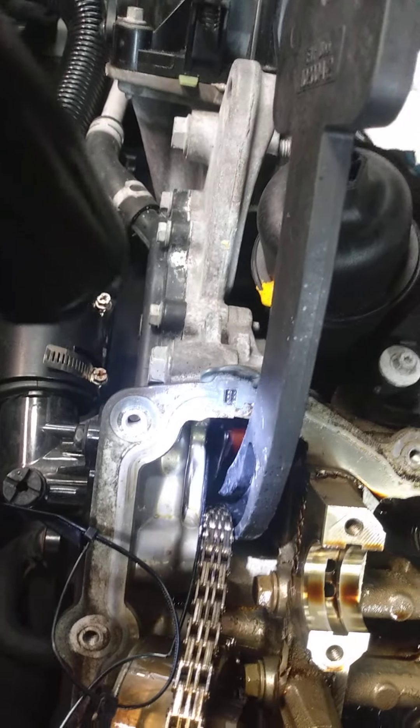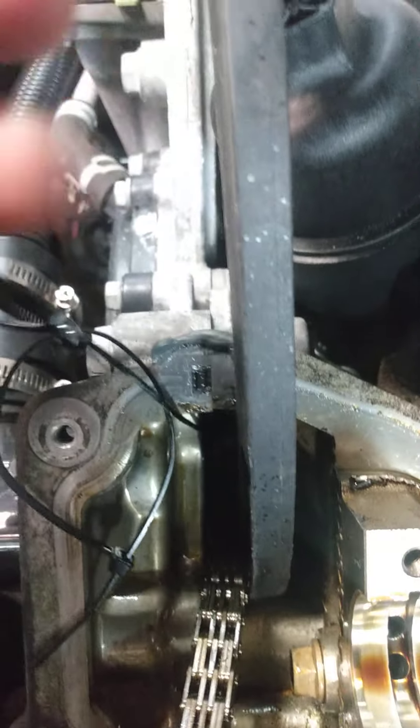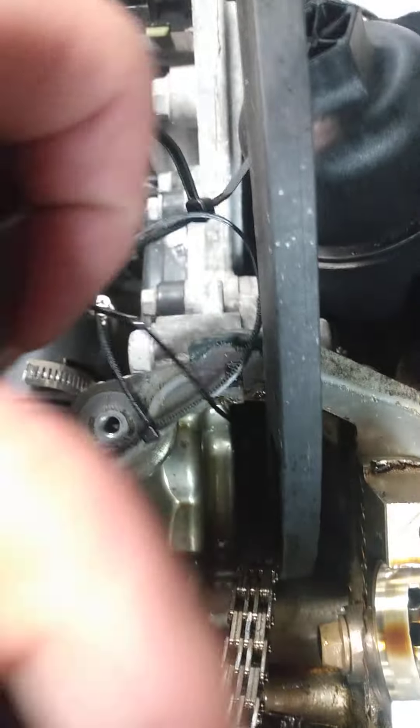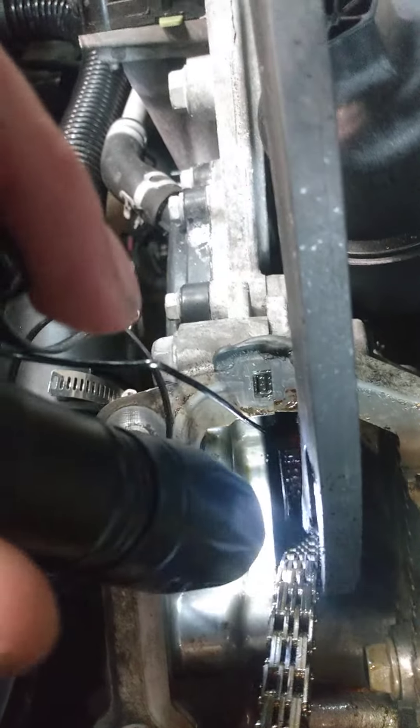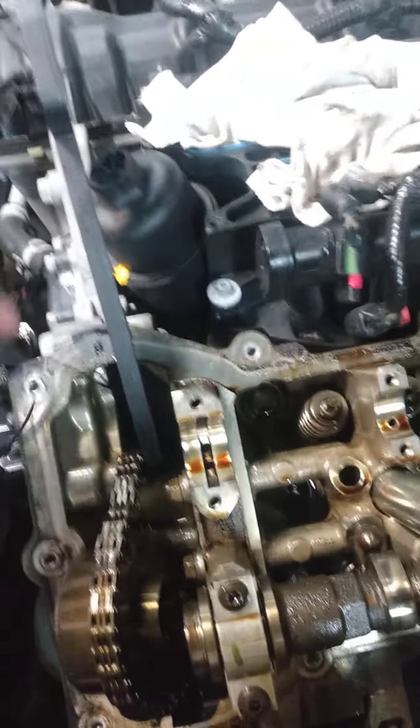I'll also show you why the rockers go bad. If you can see, that's the holding tool. I have it wedged in between the chain and the guide — that will hold the tensioner. You've also got to have this little pick tool; it goes in a little bitty hole down in there. It's real tricky to get in, but that will hold the tensioner for you while you're doing this work.